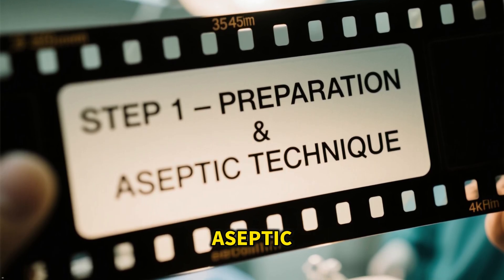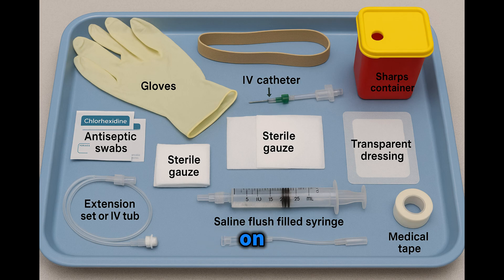Step 1: Preparation and Aseptic Technique. Layout all supplies on a sterile tray. You'll need a catheter — 22 to 20 gauge, common for adults — gloves, tourniquet, antiseptic swabs, chlorhexidine or alcohol, and sterile gauze.